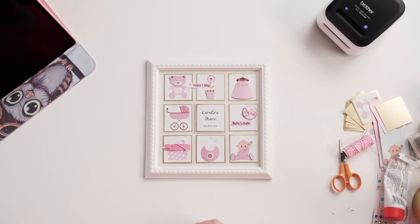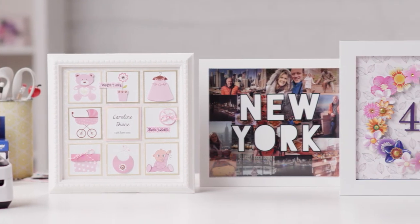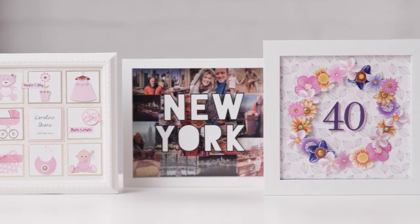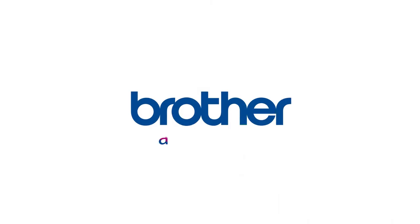I can create this baby sampler as a gift with baby-specific details as soon as they are born. Having themed categories within the app makes the process so much quicker and easier.